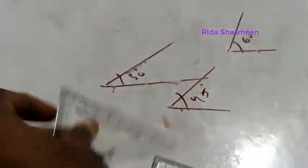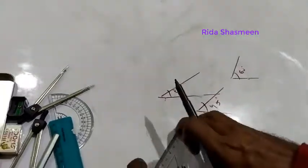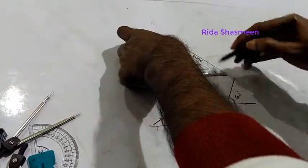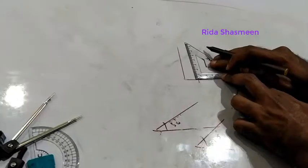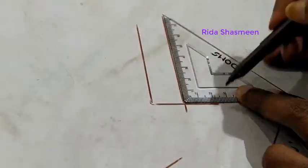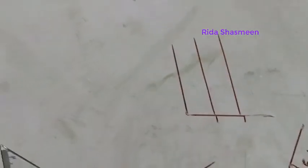Using set squares you can also draw parallel lines. Align the set square along the x or y axis and draw a line. Then slide the set square — for example to two centimeters — keeping it exactly above the original line, and draw again. This gives you parallel lines at the desired distance.